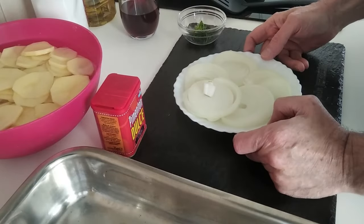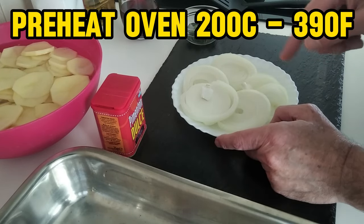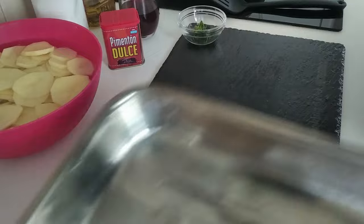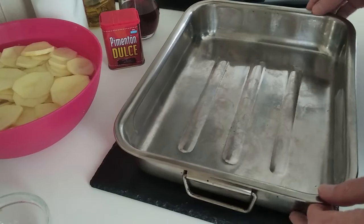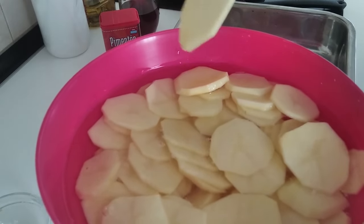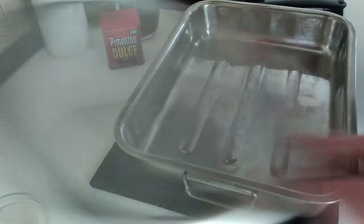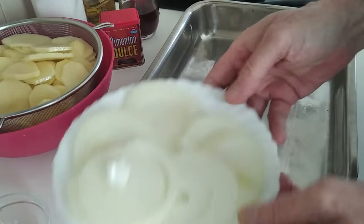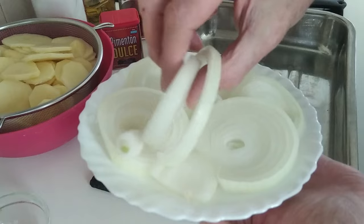First things first, I'm going to preheat the oven to 200 degrees. I don't usually preheat the oven, as you may know by now, but I thought it'd be easier like this for some of you. So I've got my potatoes here, about 800 grams, finely sliced. I'm going to take that water out. I've also got a whole medium to large sized onion which I've sliced up also.